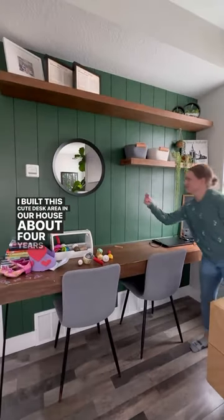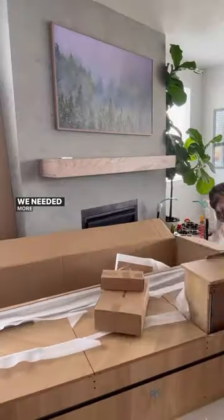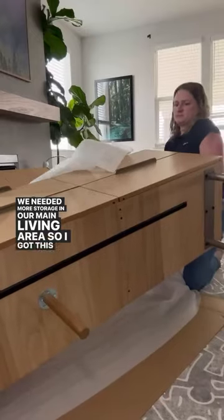I built this cute desk area in our house about four years ago, but it was time for a change. We needed more storage in our main living area, so I got this large dresser from Article.